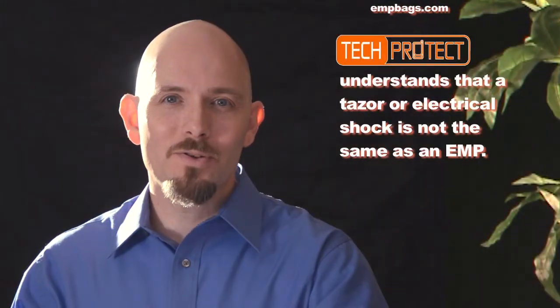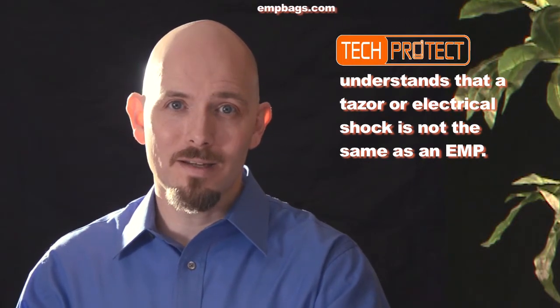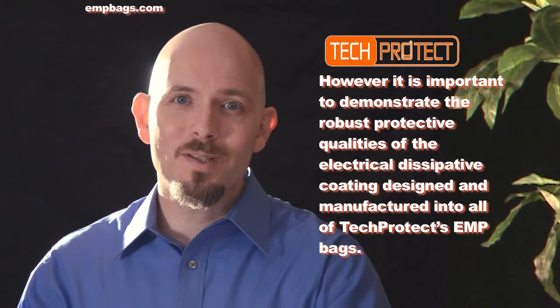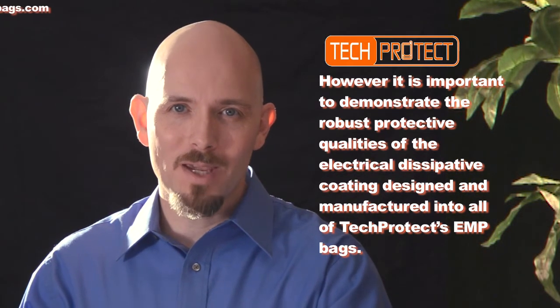For this demonstration, we understand that a taser or an electrical shock is not the same as an EMP. However, we feel it is important to demonstrate the robust protective qualities of the electrical dissipative coating designed and manufactured into all of Tech Protect's EMP bags.